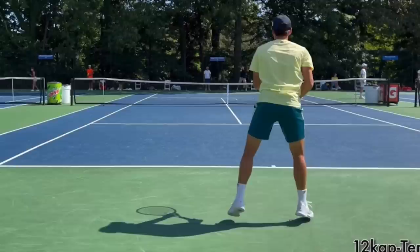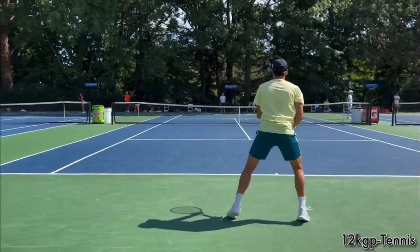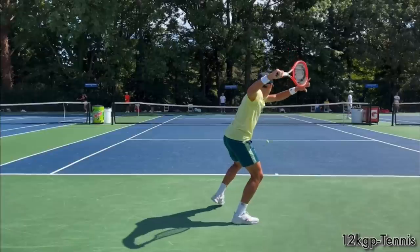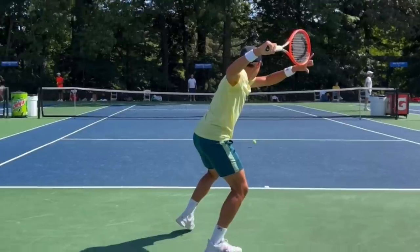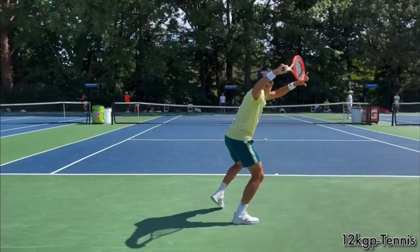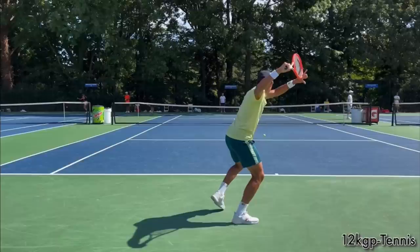The next idea: notice that the moment Kwon sees the ball coming to him, he immediately gets his chest to the side. Before the ball ever bounces, we're able to see Kwon's chest — we can see the sun shining on his chest because of the shadow. So you need to make sure that the moment you split step, you immediately get your body to the side.